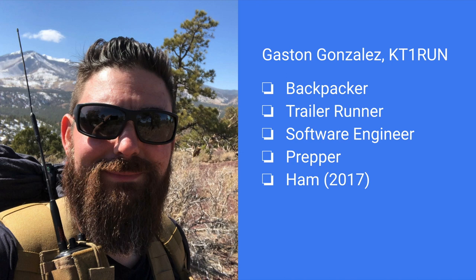There won't be death by PowerPoint. I decided to tell a story for this format today. To do that, I need to tell you a little bit about myself and the journey of EmCom Tools so you can understand where the project is coming from. My name is Gaston, amateur call sign KT1RUN. I have been a lifelong backpacker of almost 35 years now and a trail runner for about the last 10 or so years. A lot of the work that I like to do is influenced by being in the backcountry since I discovered ham radio.